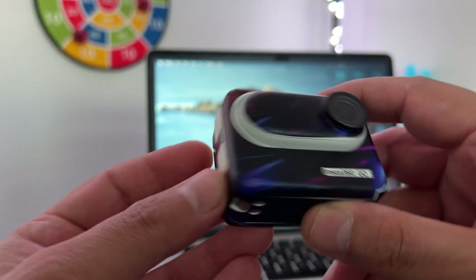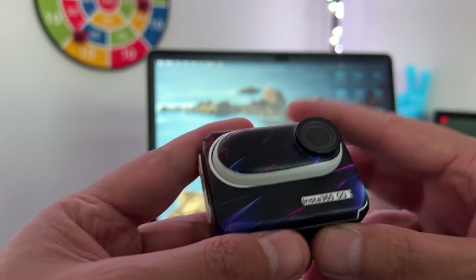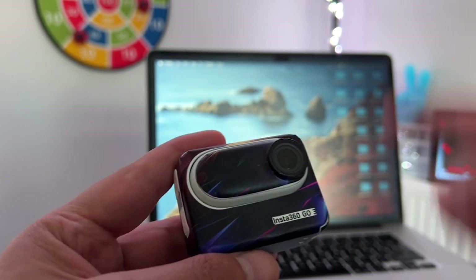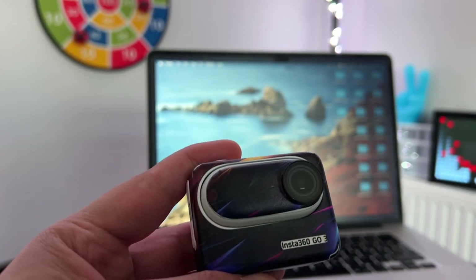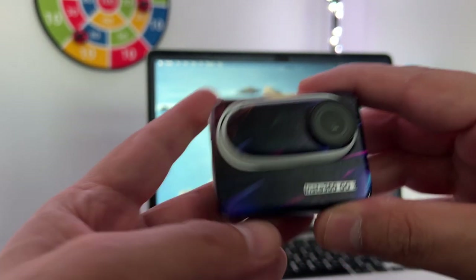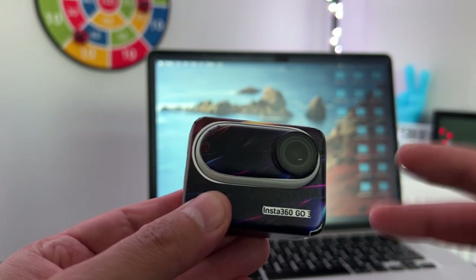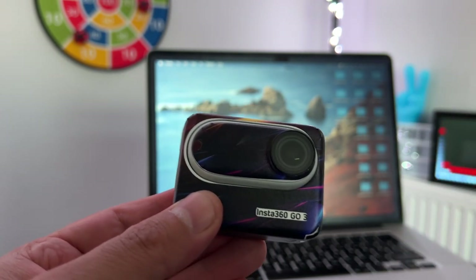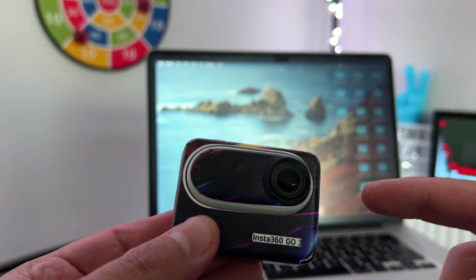Greetings everyone, Stefan here. Welcome back for another video. In today's video I'm going to show you how to connect your Insta360 GO 3 to your Mac, and also how to exit the U-Disc mode safely — which is very important. The reason you should do that safely is you don't want to corrupt your files and you don't want to damage your camera.